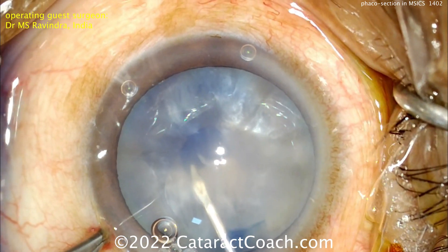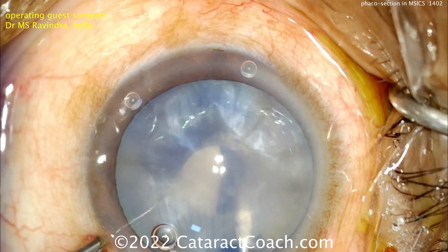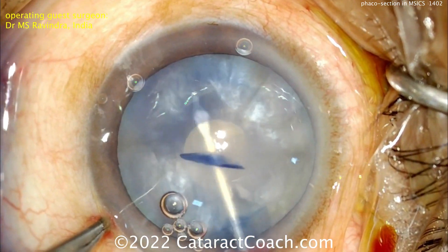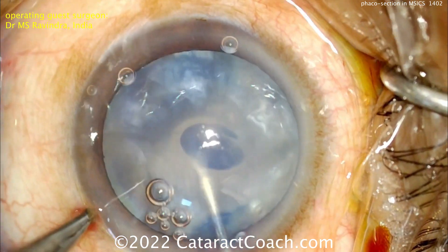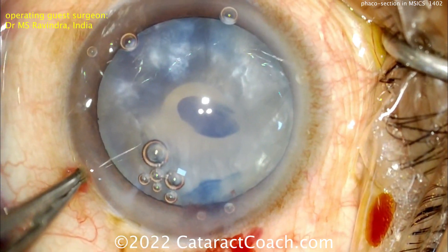Getting a REXIS done here using a cystotome — you can do a double REXIS technique. Here's the first small REXIS to get that capsular bag decompressed. Interestingly, in this case there's no need for FACO. The nucleus rotates automatically — rotating is also important to release any pressure from the liquefied cortex that may be behind the nucleus.